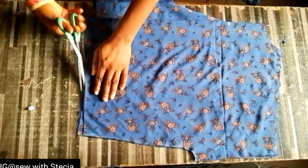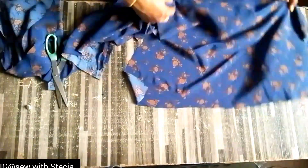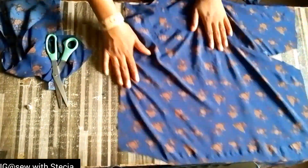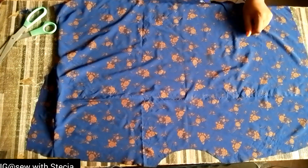After cutting it out, this is our top and this is what it is looking like. I just trimmed it off to make it equal. This is the front piece, which is divided into two parts, and this is the back piece unfolded — this is what it is also looking like.